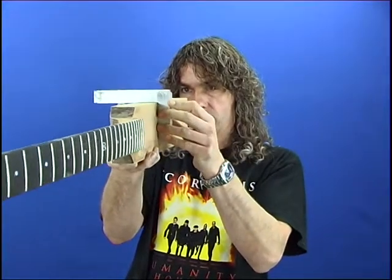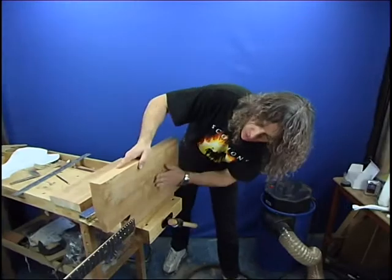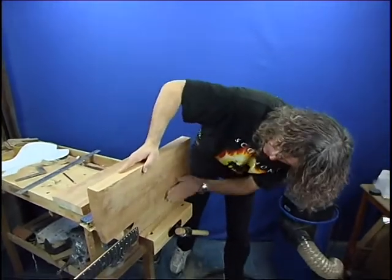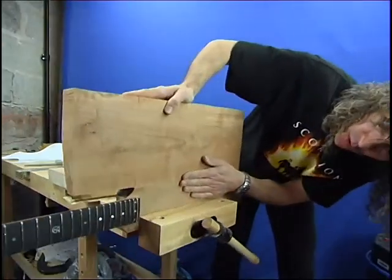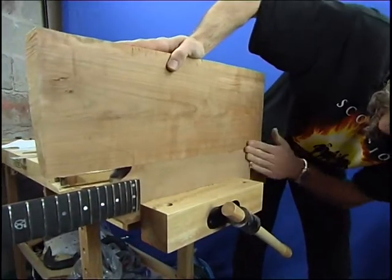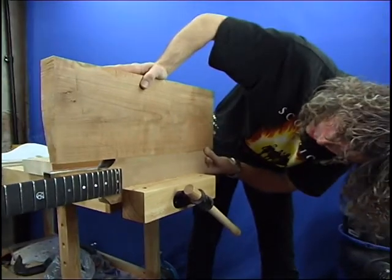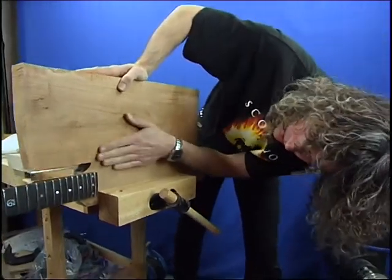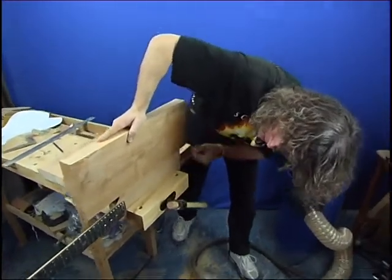Just check squareness — marvellous. I'm just putting the body onto the side of the neck to check that we have got a good true match along the full length of it. Obviously any gaps are going to need filling which we don't want to do. It all looks very good to me, so it's time to get the glue out.